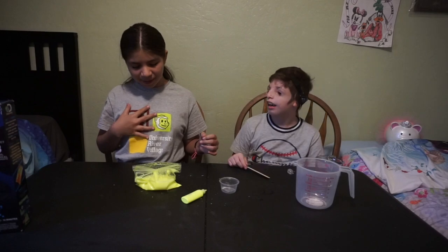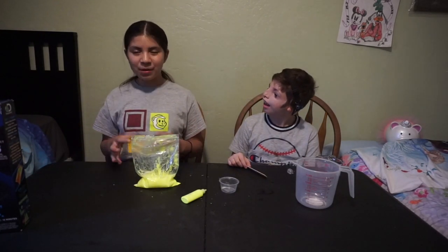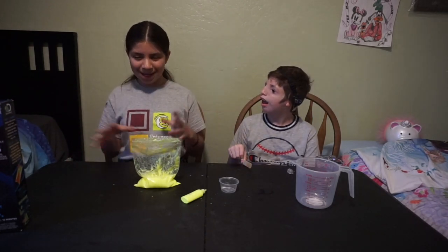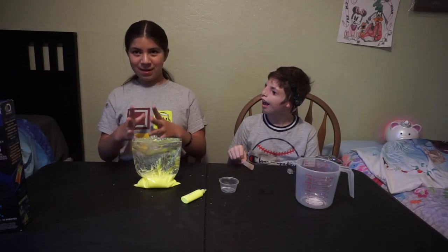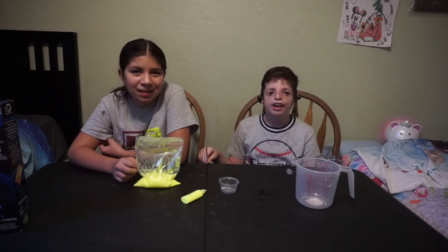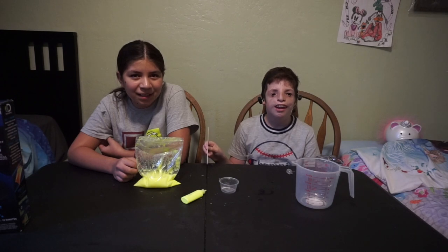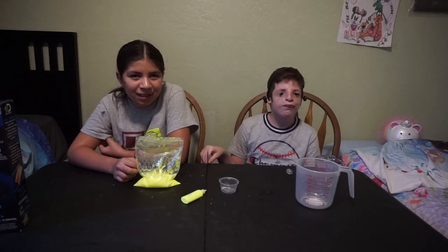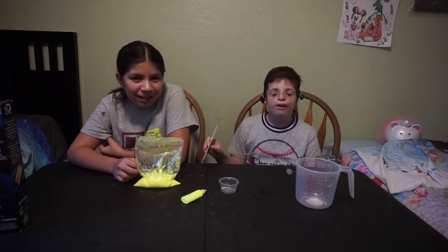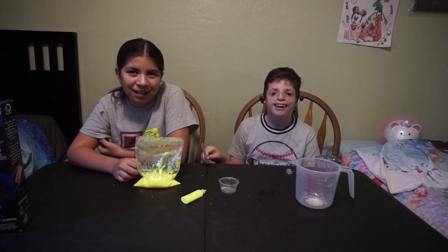I really like this experiment, guys, because it was a really cool eruption and it wasn't very messy. Another thing I liked about it is how the two chemicals mix to create from one. It's going to be safe and easy to do at home with your mom and dad or friends or cousins. And don't forget to like and subscribe. Bye!